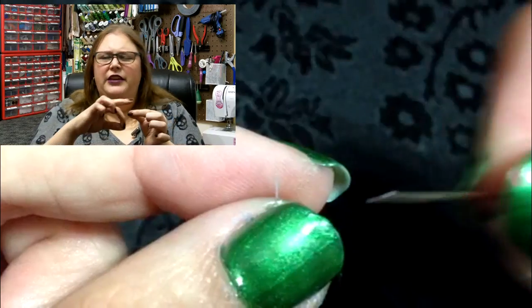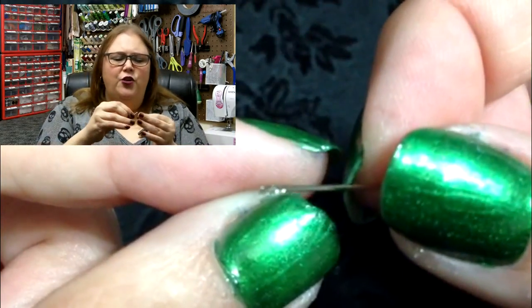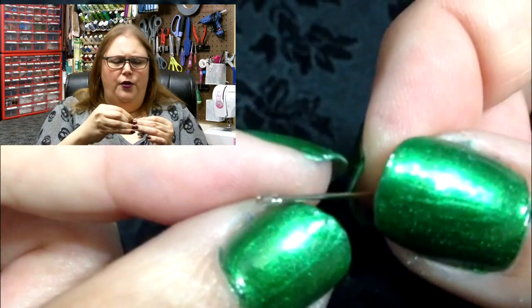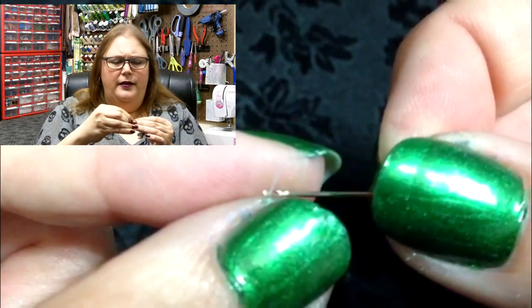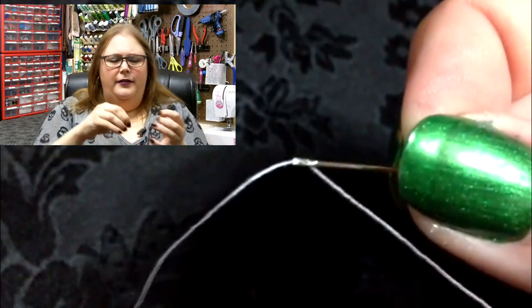Here's how I do it. Basically what you're going to want to do is hold your thread in the off hand and just leave a little bit of a tail sticking out, and you're actually going to take your needle and thread it over your piece of thread. And ta-da! That's basically it — that's all that you have to do. It's a lot easier than trying to run the thread through the needle by running the eye over the thread.